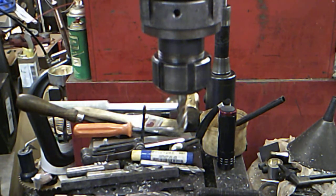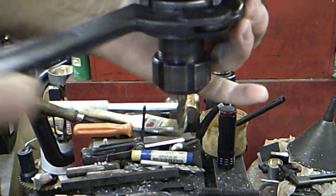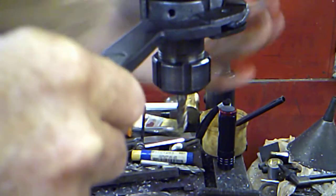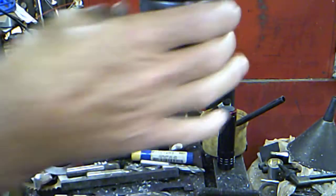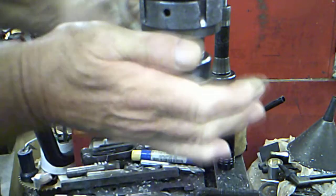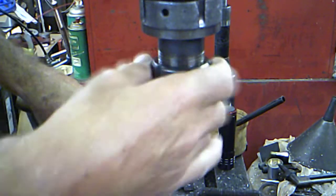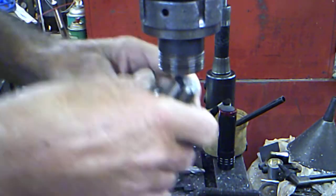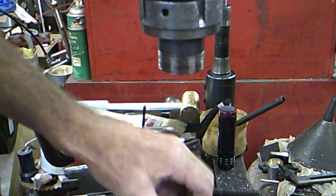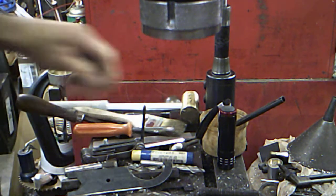We're back at this again. I discovered something while we were away. Let's see if I can get this out of here and explain it. There's something really odd about this that I discovered, and it explains why I was having trouble.